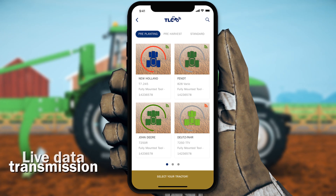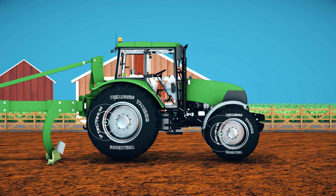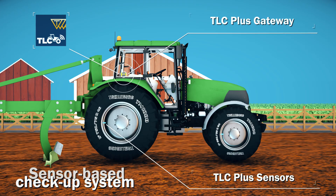First, select a machine among your fleet and open the TLC Plus app. The TLC sensors, mounted on the valves, measure the pressure and transmit the data to the app through the TLC gateway.